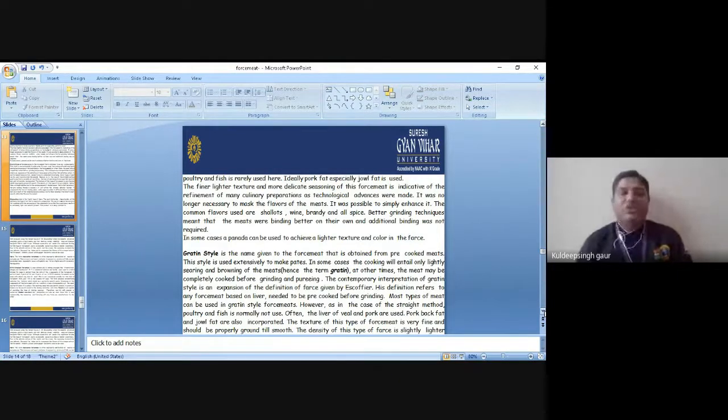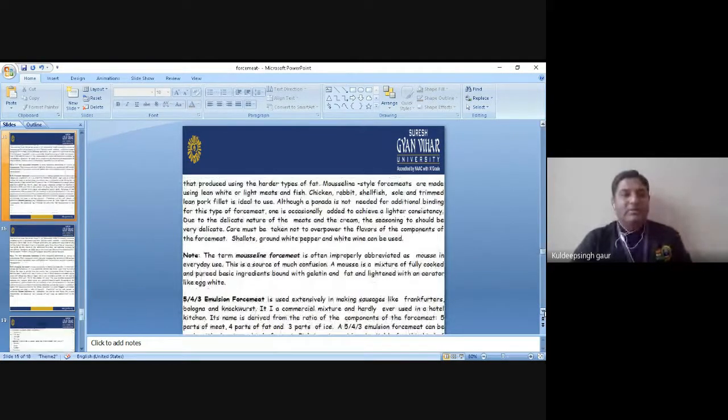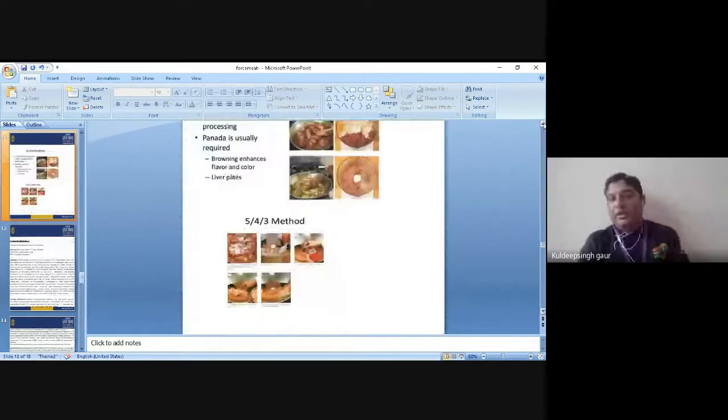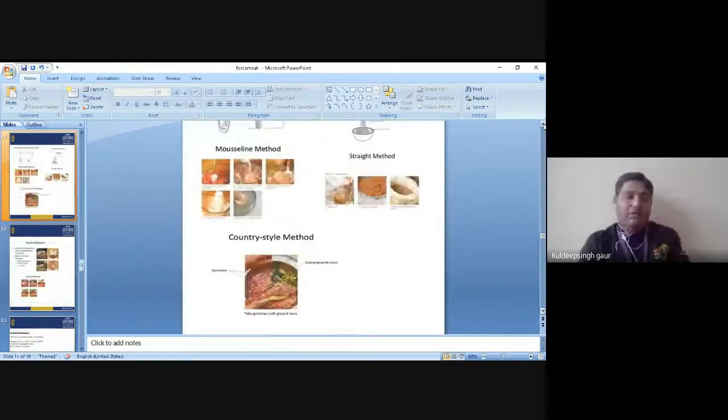I will show you the picture of how we are making this method. Here are the pictures of the straight method. You can see our ingredients shown in front of you — ingredients and mixing all together. We divide and combine them. This is the straight method. Now we have discussed the country style method, and this is the straight method.